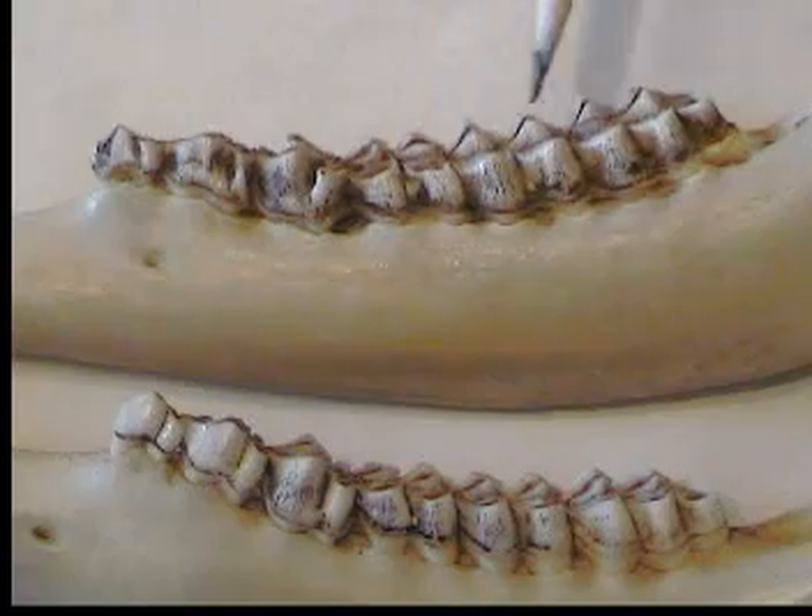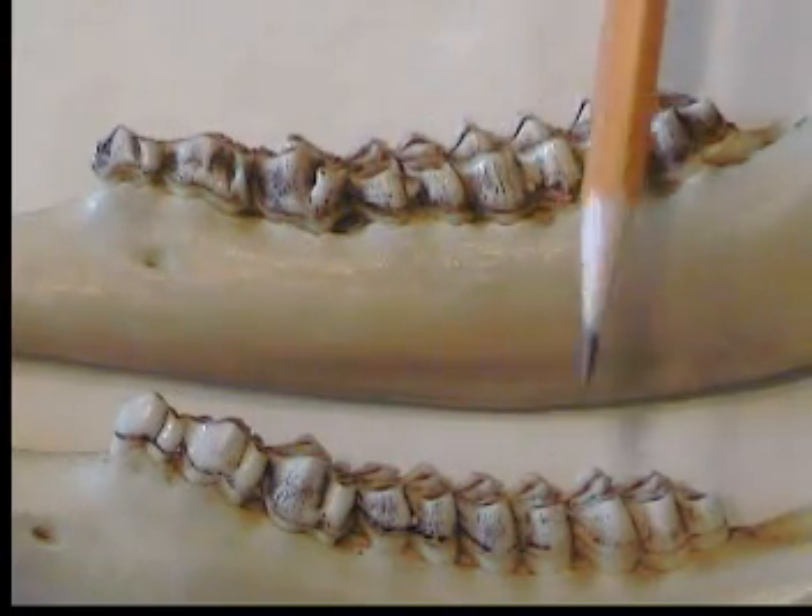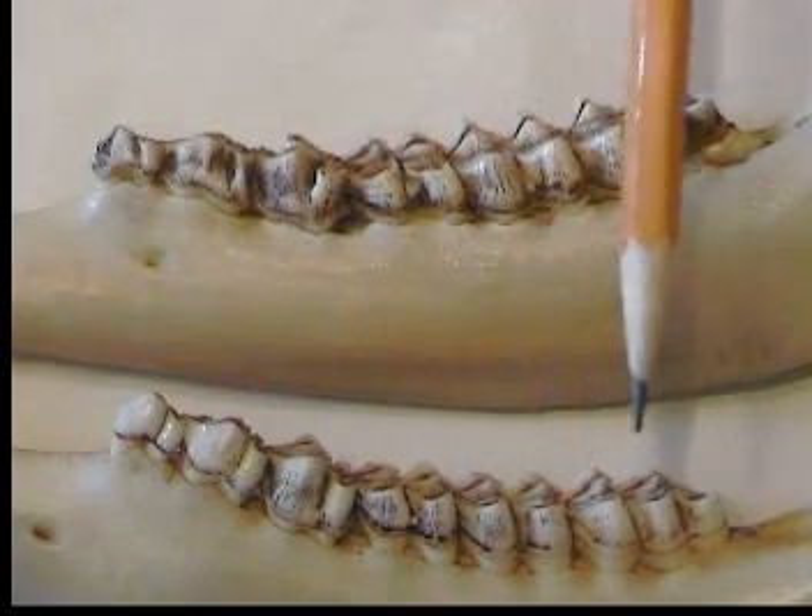Now this is a five and a half year old jaw and a six and a half — look how much more the six and a half is worn down. I hope this will help you in aging your next whitetail deer.